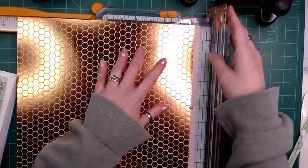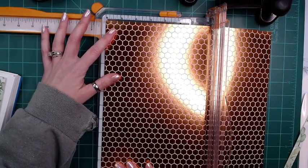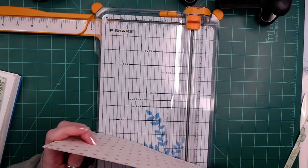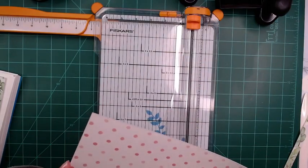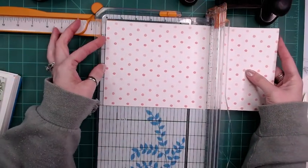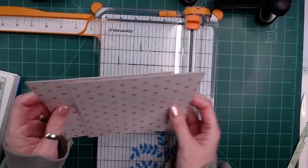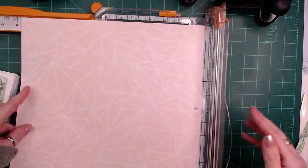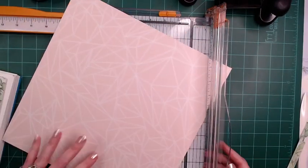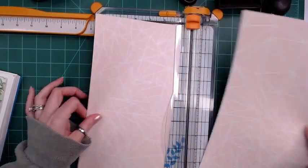I thought I would just turn on the camera since I was here making these anyway, and just share with y'all. Man, that is some bright paper! Some of them are not a true 12 by 12 — they're a little off, so some of your pages may be a little more or less than six. With card sets they're all going to be the same, just different sentiments, so you can mass produce these if you wish.